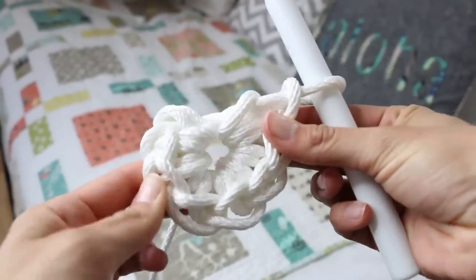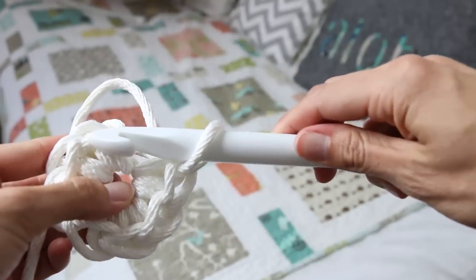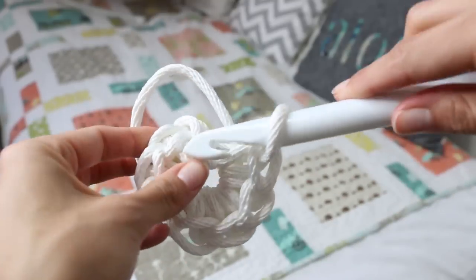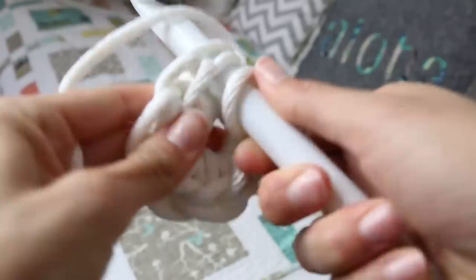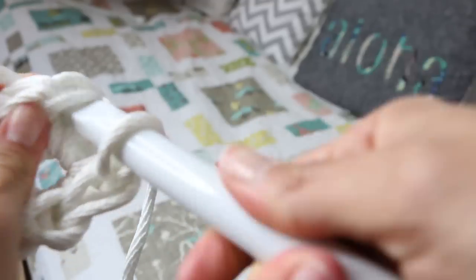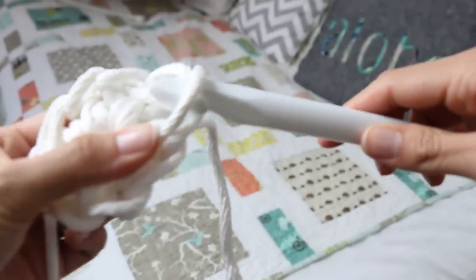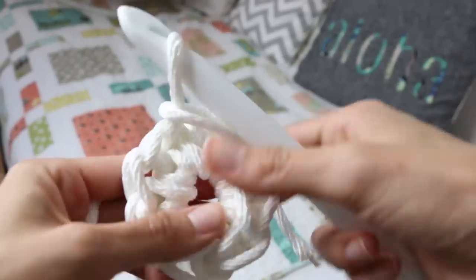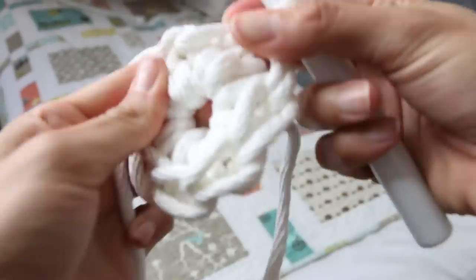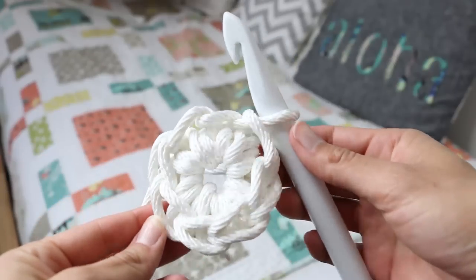We are gonna slip stitch in the top chain of that first single crochet that we did. We're gonna insert our hook, yarn over, and this is just gonna be a slip stitch — we're gonna pull it through and just connect this circle. Sometimes rope can be a little tricky to work with; it's a little hard sometimes to get your hook in there, so you'll get the hang of it. Here we have our first round complete.